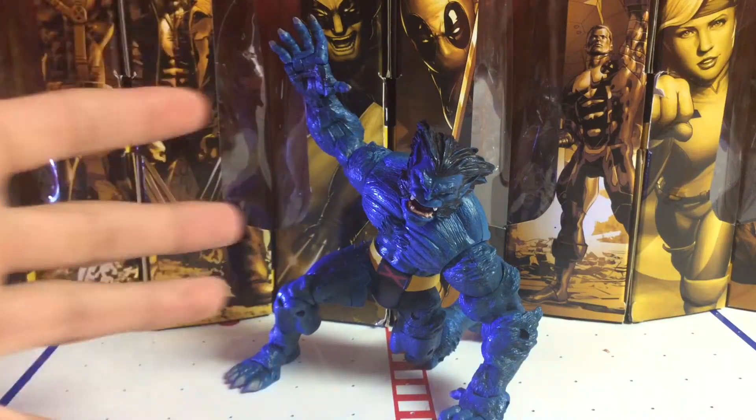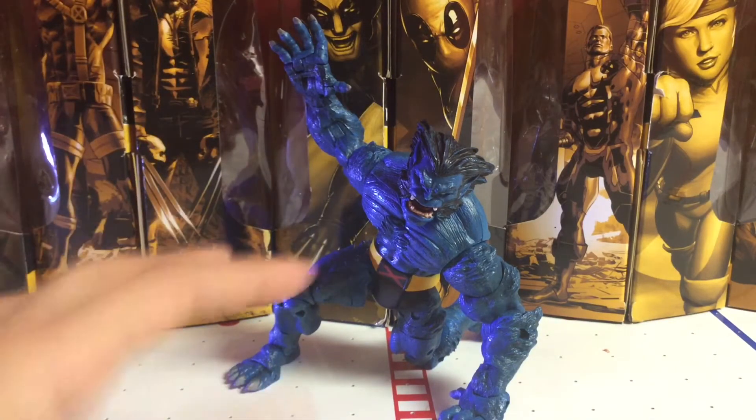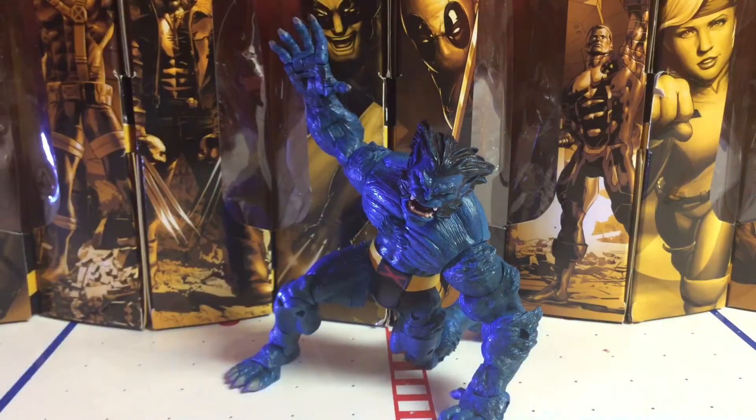Isn't that a sick pose? I love this pose. This is the pose I always have Beast in. It's amazing. But this figure is just amazing.